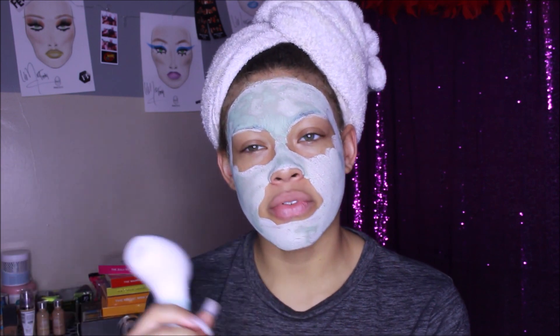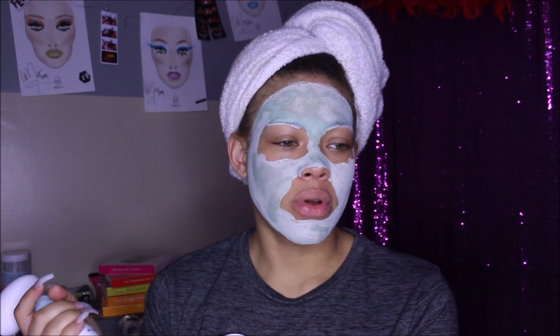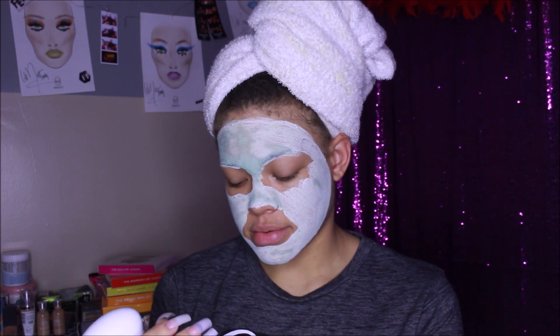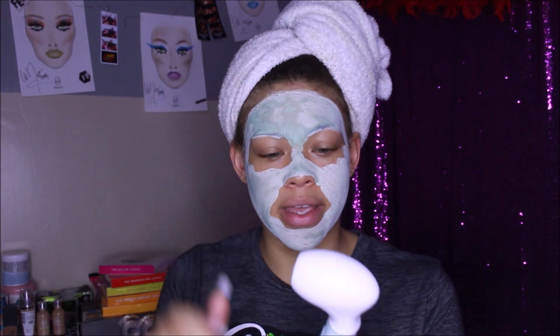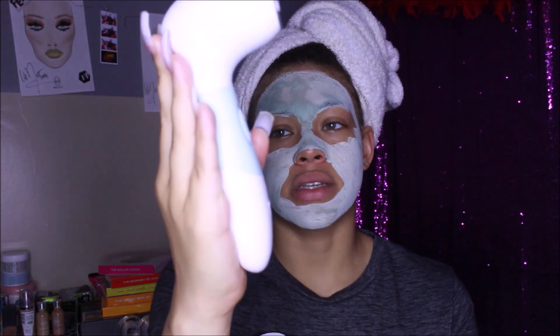I didn't know it was battery-powered. I prefer things that are rechargeable because I feel like it's more secure for them to be waterproof. Every time I've had something with a face scrubber that was waterproof and took batteries, they broke every single time — not saying this will, but it makes me nervous. I feel like I can't fully submerge it in water. It takes four AAA batteries — you put them in down here — and it's really small.